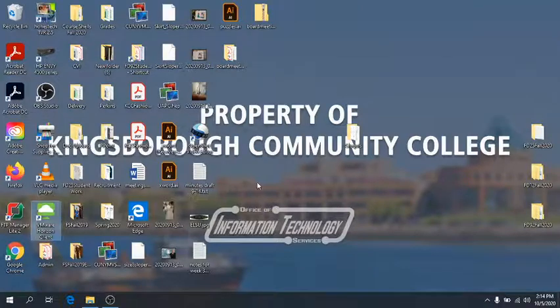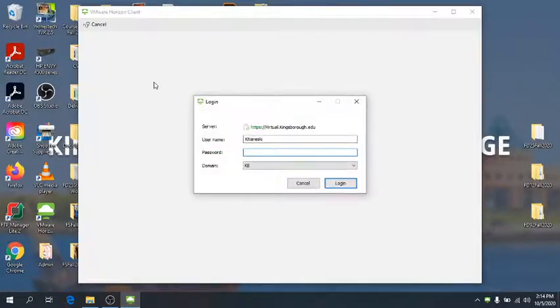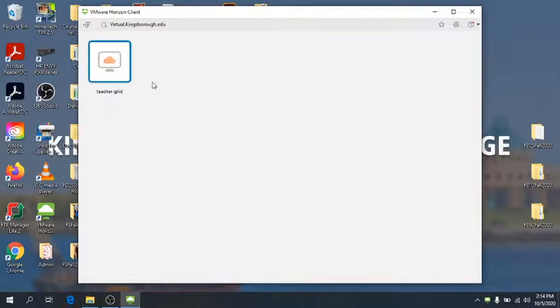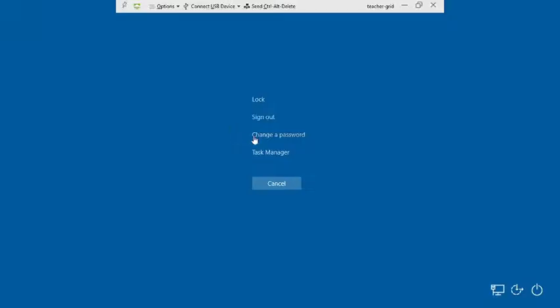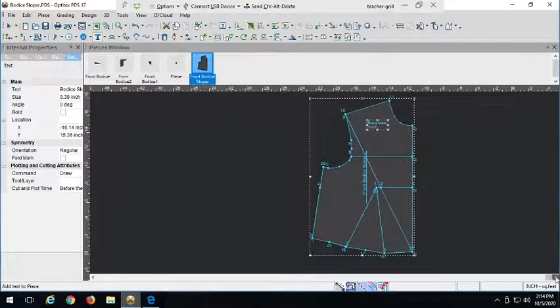Hi guys, welcome back. We're going to finish our bodice draft by doing the back, and the back is a lot like the front, although easier, so it should be a little bit quicker to do — not quite as many steps, and a lot of the same techniques that we used before. Even though we're doing these separately, please make them in the same file. So after you're done with your front sloper, you're going to continue on in the same file with your back sloper.